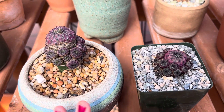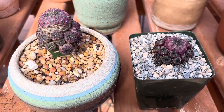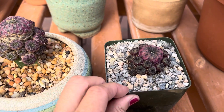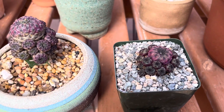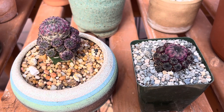Anyway, these are great cacti to collect. Like we did here, you can graft it on to another plant, or you can grow it ungrafted. It's also frost and cold hardy as well. Thanks for watching.